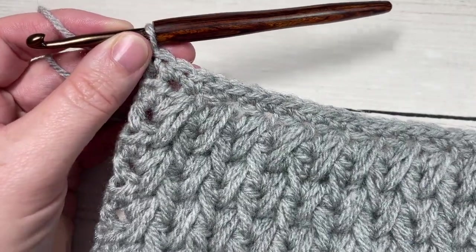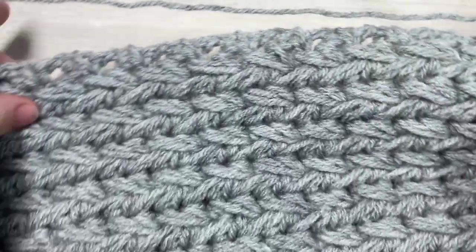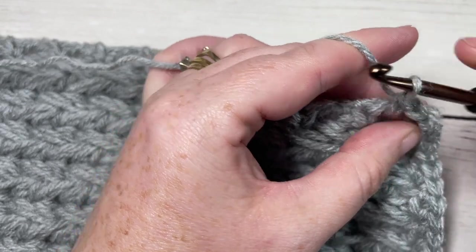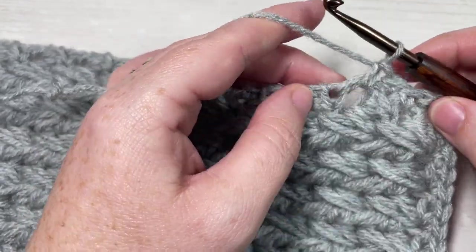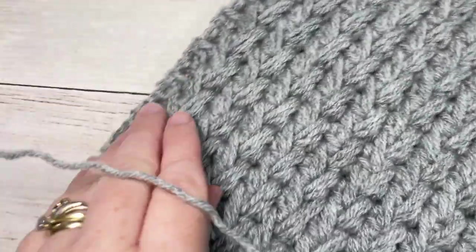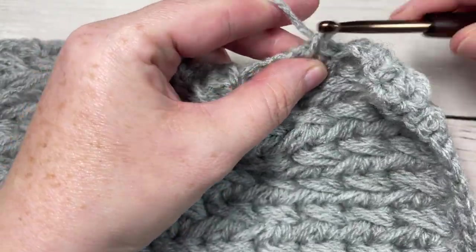Once you've worked 34 single crochet stitches across the top, work one single crochet into the corner, then turn and work 34 single crochet stitches evenly along the side edge. You may wish to place a stitch marker at the halfway point to help. Then work one in each corner and 34 stitches along the bottom and opposite side. Join with a slip stitch into the first stitch. That's all there is to working the feathers afghan square!